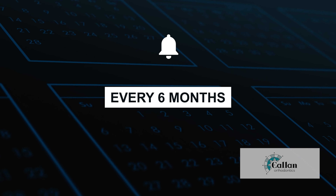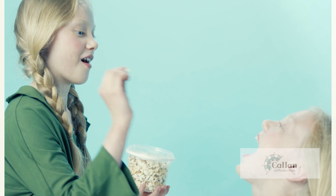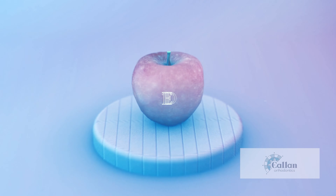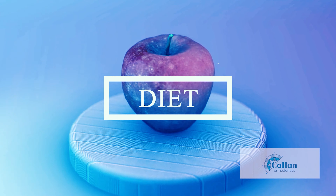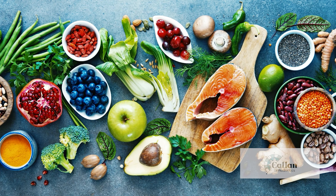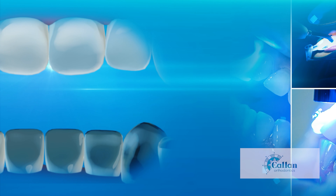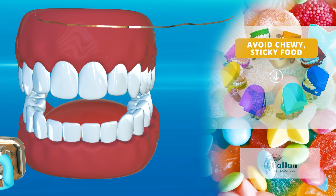Finally, be sure to visit your dentist every six months for regular cleanings and checkups. Eating healthy and nutritious foods will help to keep your body healthy while your mouth is changing. Braces are stuck onto your teeth using a special tooth glue, but it is still important that you watch what you eat so you don't break any braces off.